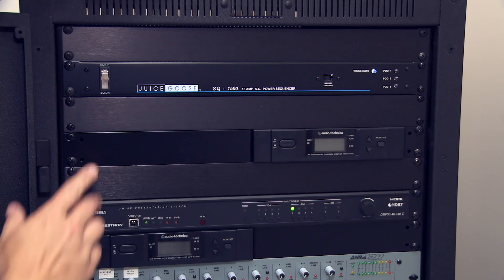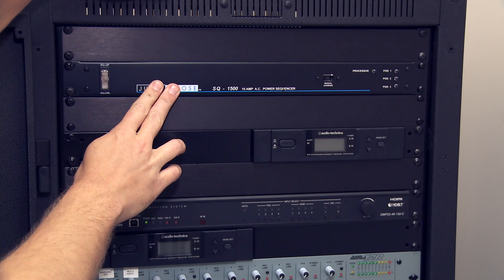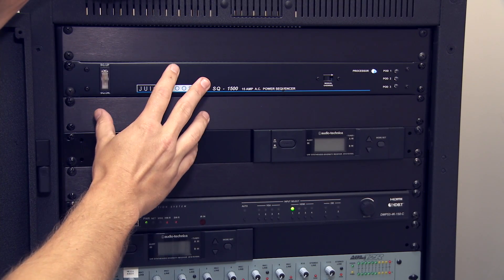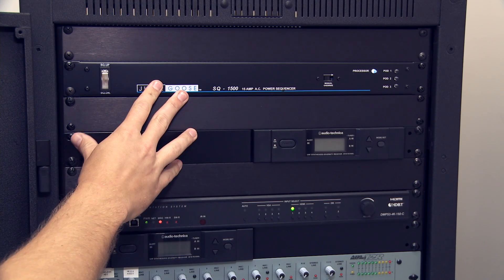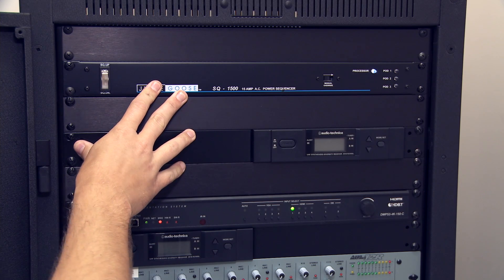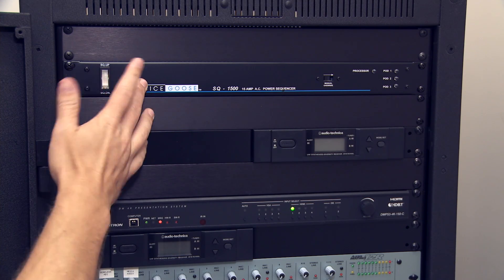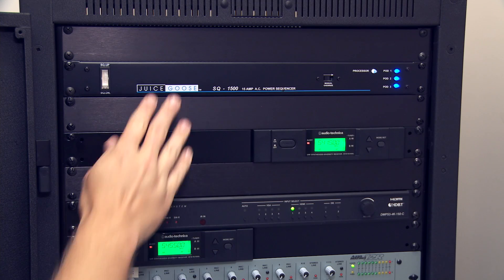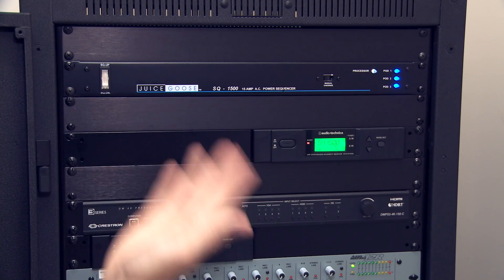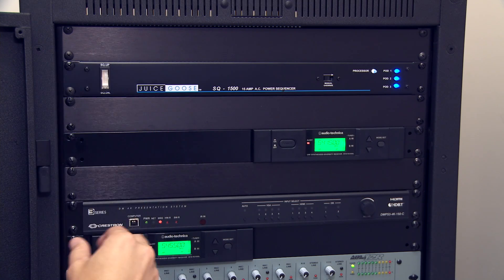Starting from the top: this piece of equipment is called a power conditioner, and that's your on/off switch for the entire system. It is okay and recommended to just leave this on the entire time — the rack room equipment is fine to stay on, not necessarily the TV and projector out there. To turn the system on, there's an up/down switch here. Hit it on and it'll sequence each individual piece on rather than powering everything at once, which would cause a surge. To turn it off, hit it down and it does the opposite.